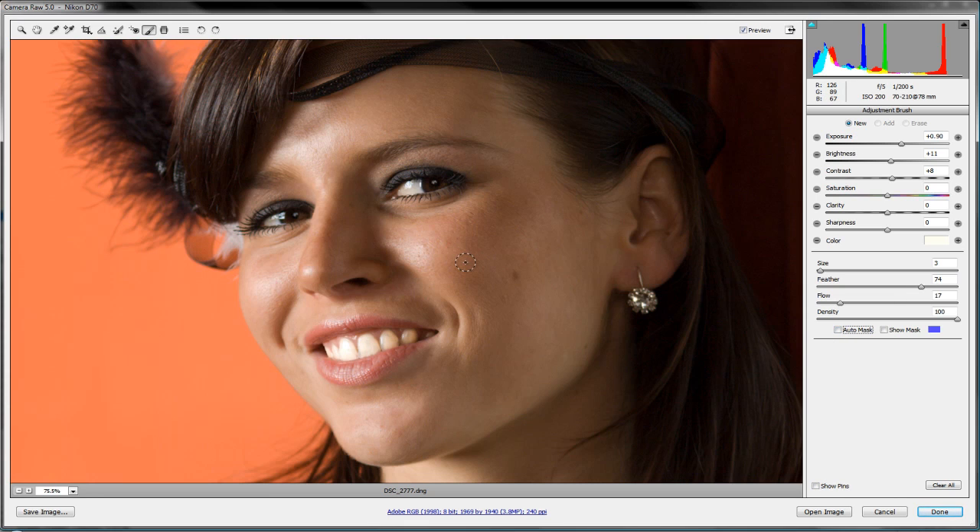We don't want to add to the teeth adjustment — showing the pins reveals where you've been, so that teeth adjustment has its own pin. Now, a new adjustment — this time we don't need the auto mask because we're doing overall highlighting across the whole face. To smooth out the texture and porous look of the skin, we're going to turn our clarity down and that will smooth things out a lot. Let's bring the feather and flow up, and use the square brackets to adjust brush size.